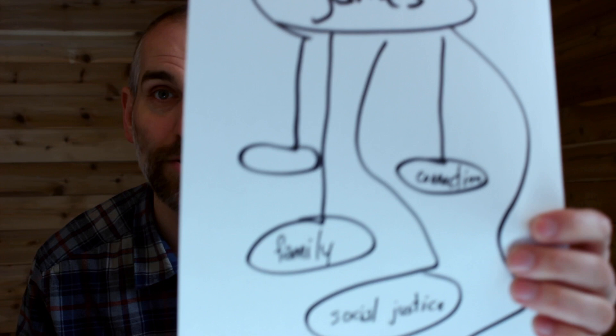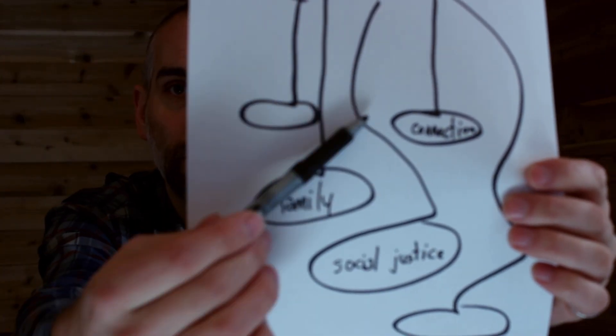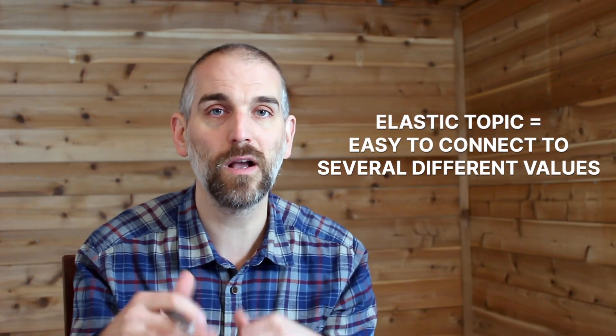That's what's making games a good potential topic for me. Notice I've got the topic games and these different values in the circles. I know it's a pretty good topic if I can quickly spot the connections between my topic and the potential values. So pause this video, take a topic, draw this out, and ask: how many values could I potentially connect this to? If you're finding it easy, it could be that this is what I call an elastic topic — stretchy enough to talk about lots of different sides of you — and it might be a good one for a personal statement.